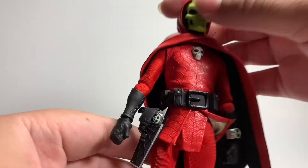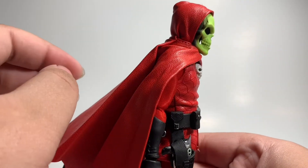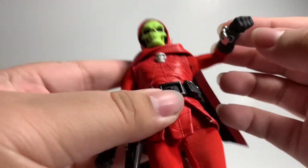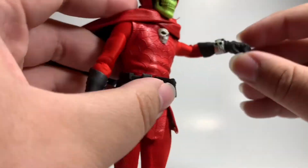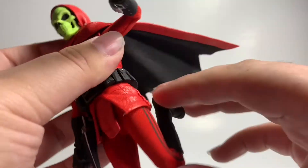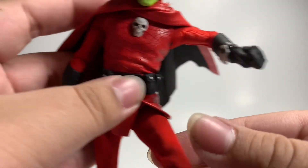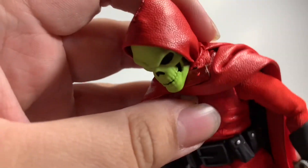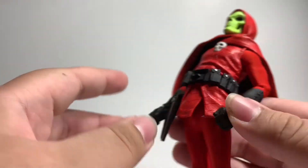Time for the articulation. He can move his head up and down a decent amount. He can put his arms all the way up that high, and then hinge until right there. He does have some bicep swivel, and his hands move of course. He has double-jointed knees and can almost kick his own butt. He can bring his knees up, and he does have some foot articulation, but it's not that good. He can crouch forward and go about that far back.